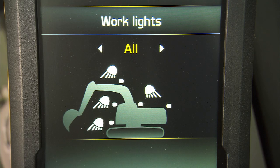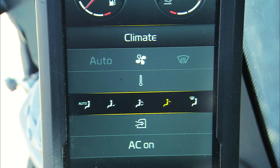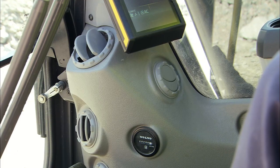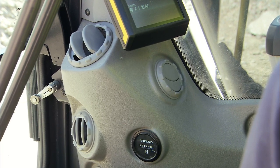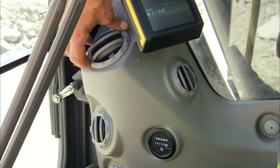Turn on the lights and the rotating beacon if required. Make sure that all lights are working properly. The automatic climate control can be adjusted manually or you can select the automatic function. Fourteen air outlets can be adjusted 360 degrees, allowing you to find just the right airstream to suit your purposes.